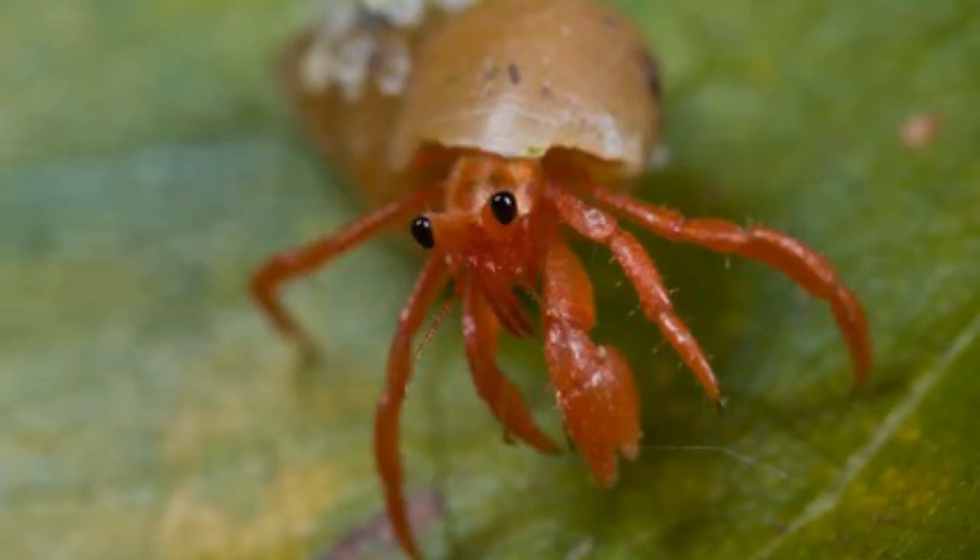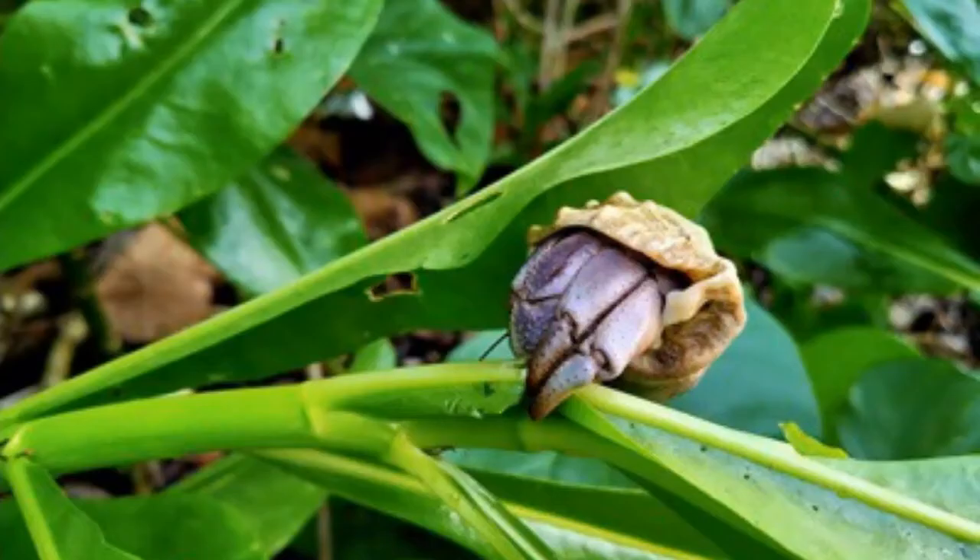Live plants can be a great help to your Hermit Crab. They're good for scaling and for hiding. They can also serve as food, and even improve the air quality of the tank itself.